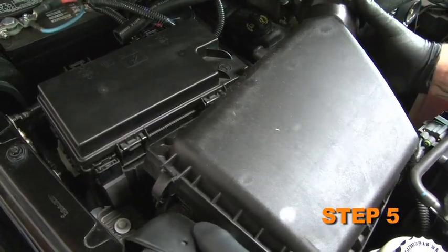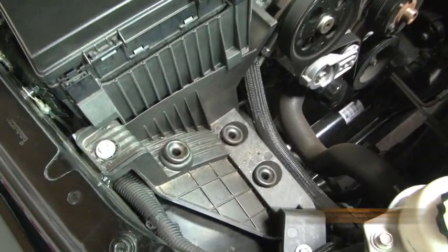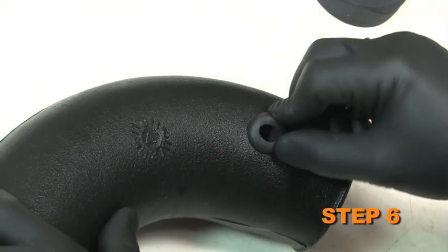Lift up the air box assembly to dislodge it from the mounting grommets, then remove the complete assembly from the vehicle. Install the supplied grommet into the hole in the intake tube.